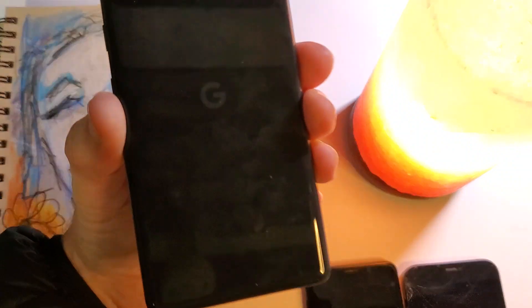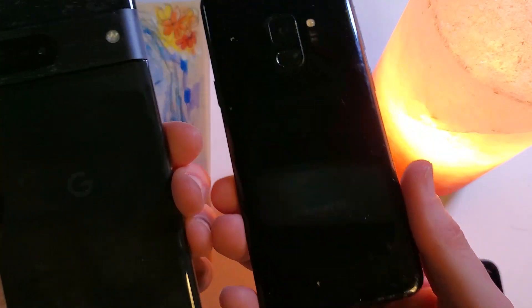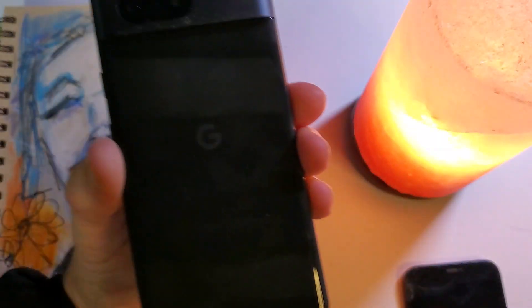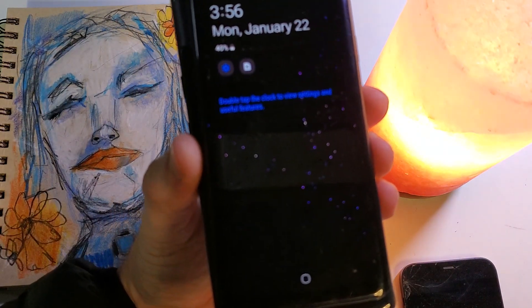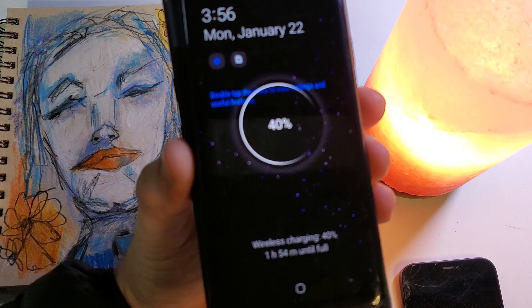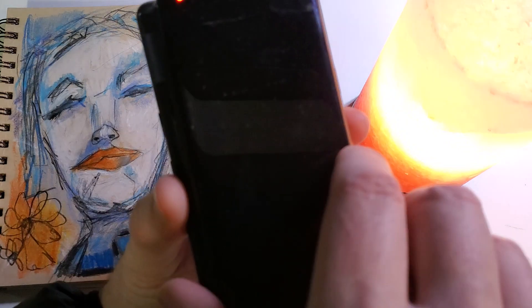I also have a Samsung S9. Let's place this Samsung S9 here, and wireless charging comes on as well.